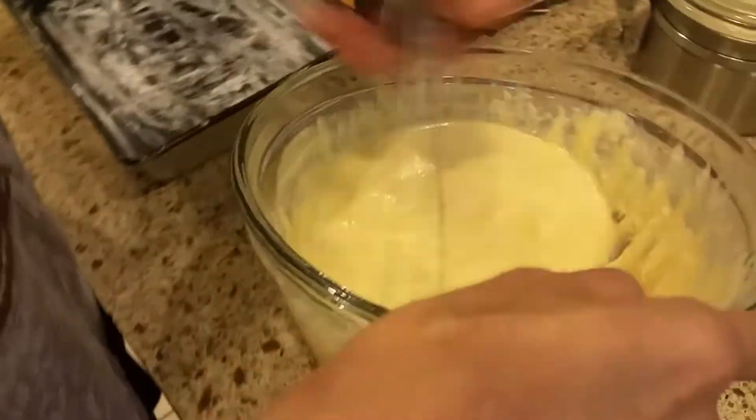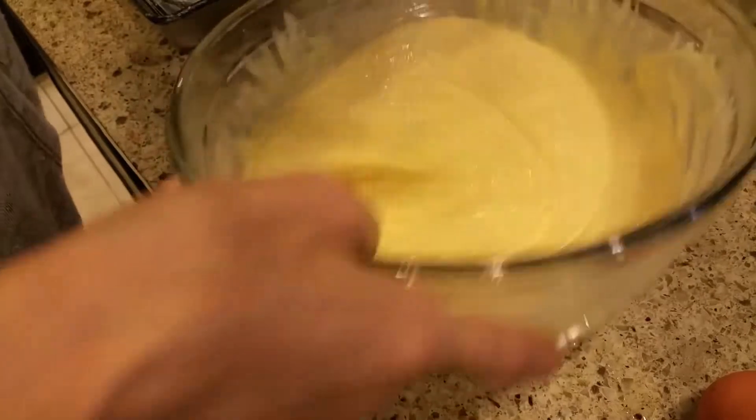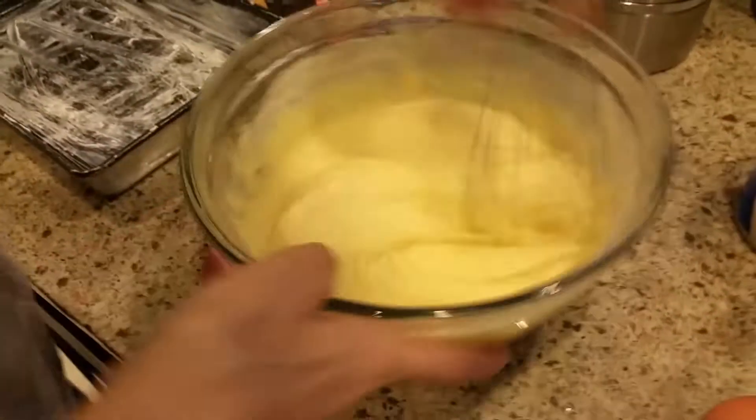So here we go guys. It says bake at 425 degrees for 15 to 20 minutes. And you got to do the bottom too. So we're going to put it in the oven in the middle rack.